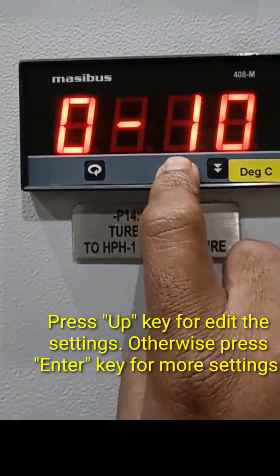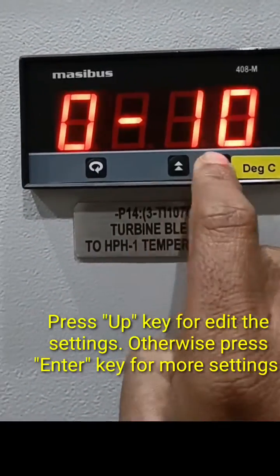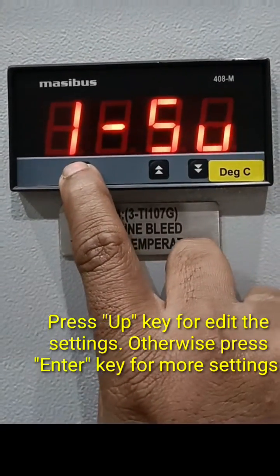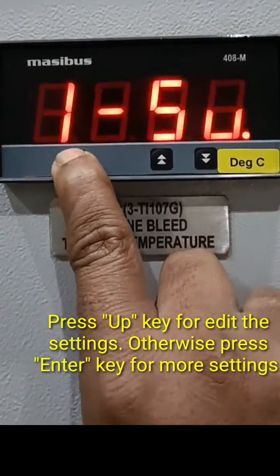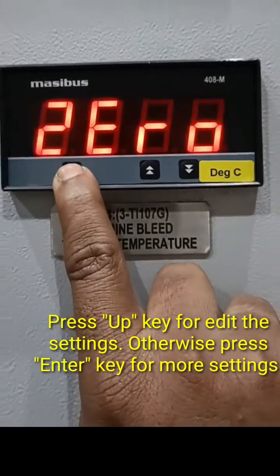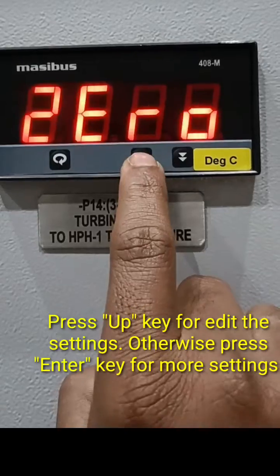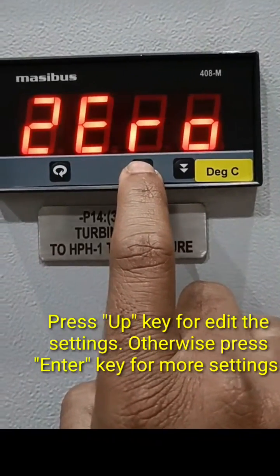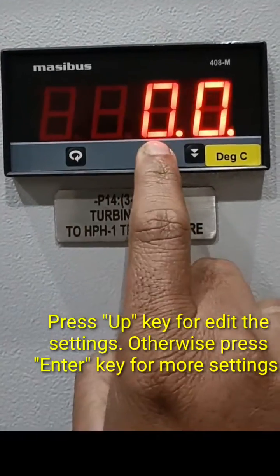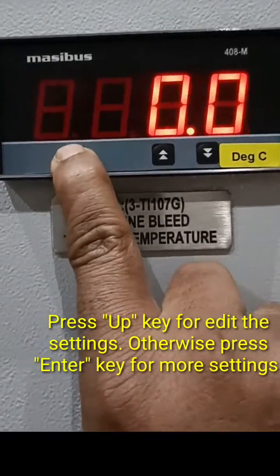Press the enter key to go to the next option. Pressing enter again on the input option will show the zero value. The minimum value here is zero, so that value is zero. Press enter again to continue.